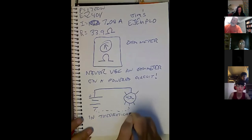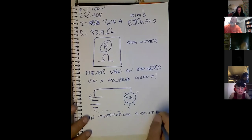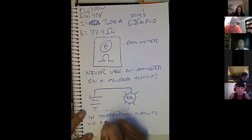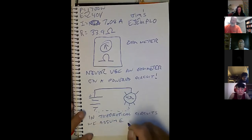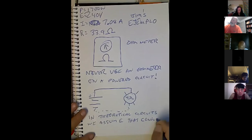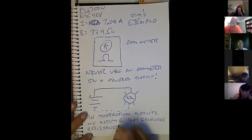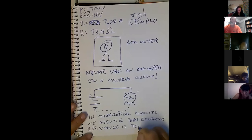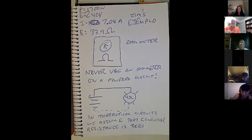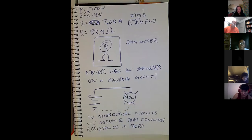In theoretical circuits, we assume — because it's theoretical — that conductor resistance is zero. Because when we do this exercise, the only resistance we're counting is the load. But that's not really how it works; it's pretty close. We use the theoretical circuit to illustrate the principle.